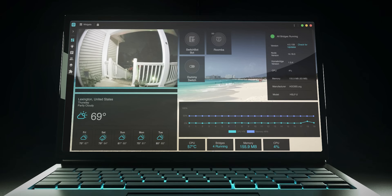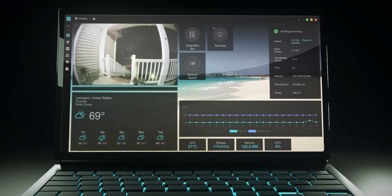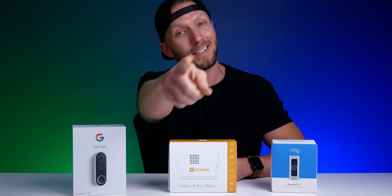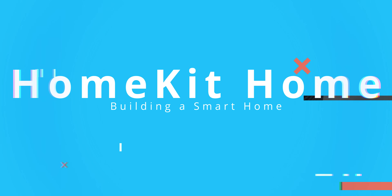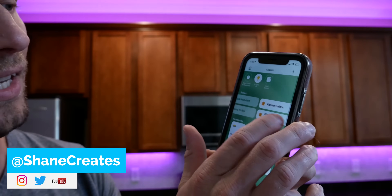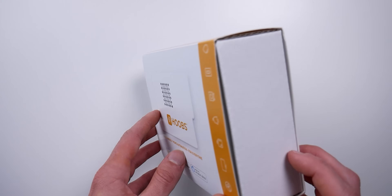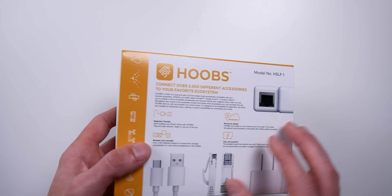Hoobs 4 was recently released, so we'll also cover some of my favorite new features that we got with this new update. Thanks so much for joining me today. My name is Shane, if you're new here, and this channel is all about building an easy smart home using Apple's HomeKit. Whether you're new to HomeKit, or maybe you've been using it for quite a while, something like Hoobs can really add a lot of extra functionality to your HomeKit setup.